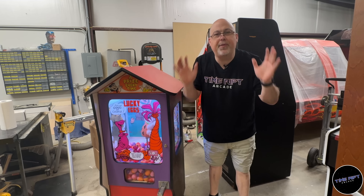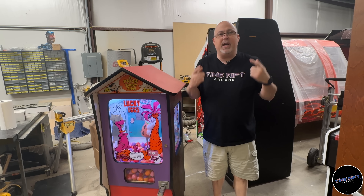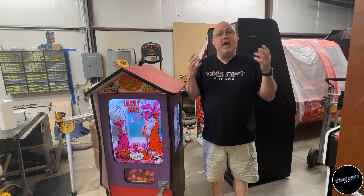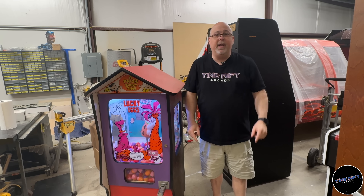Thank you so much for watching this video. We now have Time Rift Arcade t-shirts available in two styles — a logo t-shirt and a Metroid-inspired Samus t-shirt — both available at timeriftarcade.com/t-shirts. If you want to help support the channel and our new arcade, thanks for watching.